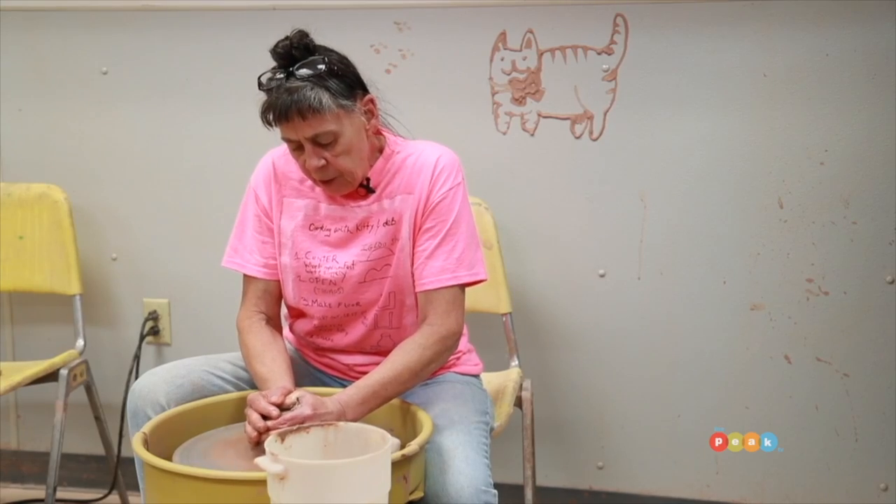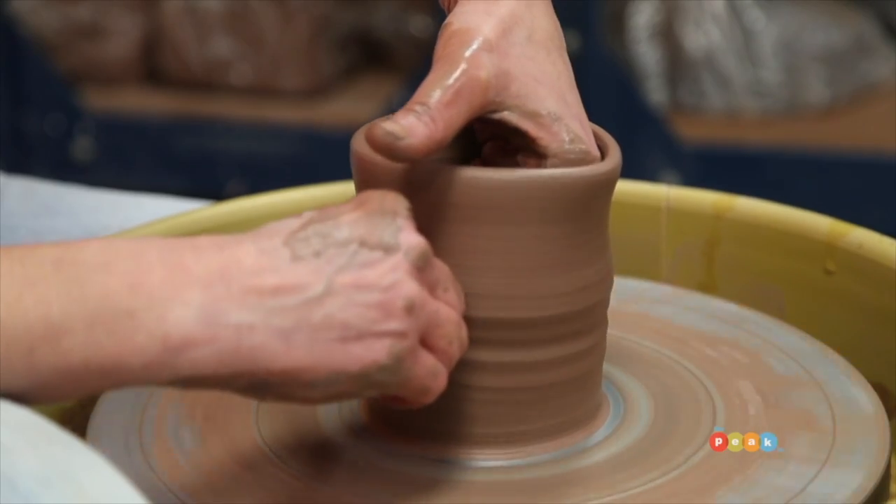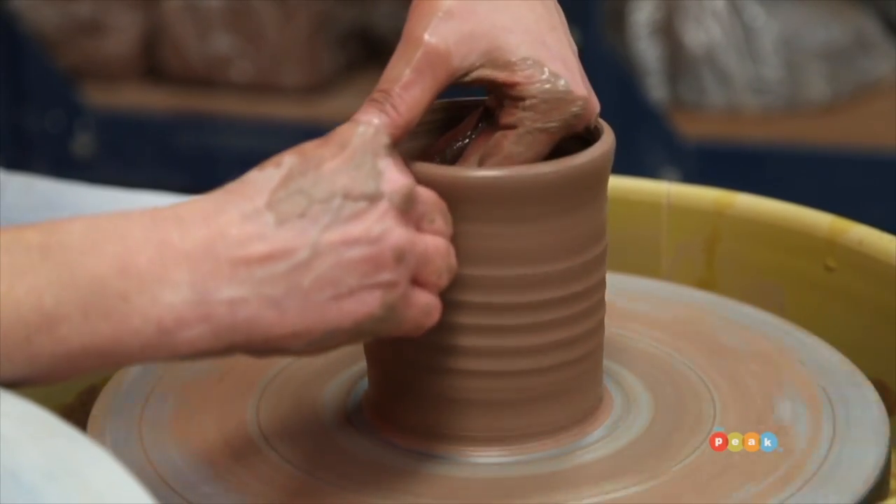We're so excited to be in the Banana Factory and in your clay studio — this is the place where we get dirty! Tell us a little bit about what happens here. We have classes in wheel throwing and hand building, and we have several instructors who also do other formation methods, which would be coiling, slab, and other techniques.